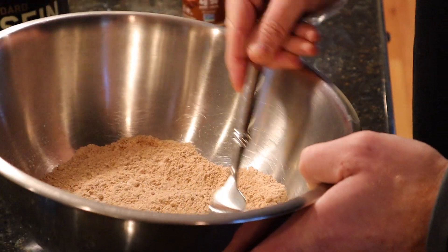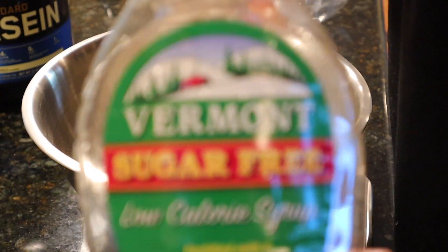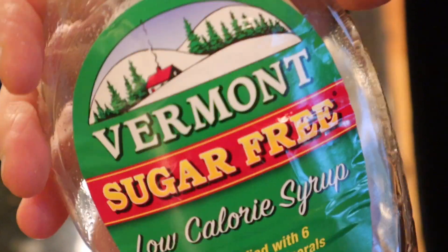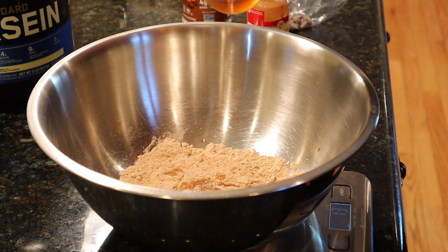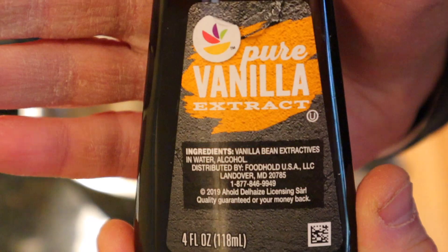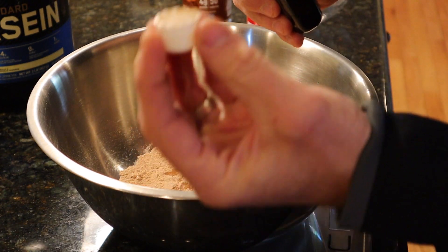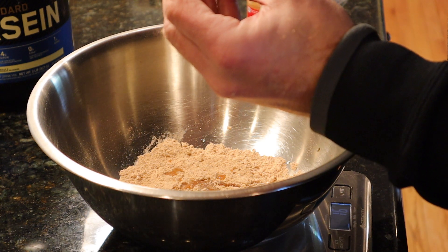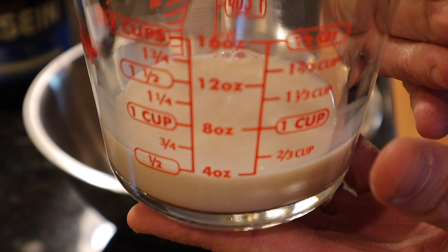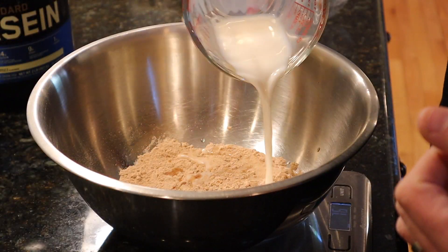Done sifting. Now it's time to add our wet ingredients. First, 15 grams of sugar-free maple syrup — only got 12 out of one container, good thing I have a backup in a Tupperware container. Final grams going in, 15 on the money. Next, one teaspoon of vanilla extract — we'll make that one capful, pour and dump it in. Our last wet ingredient is half a cup or 120 milliliters of unsweetened almond milk, going in.